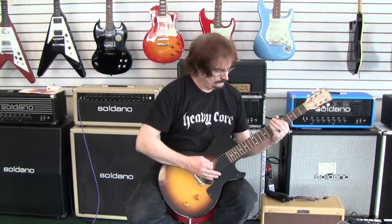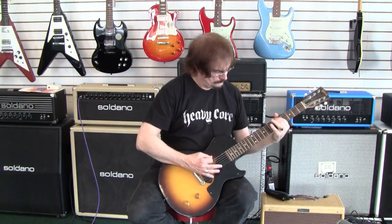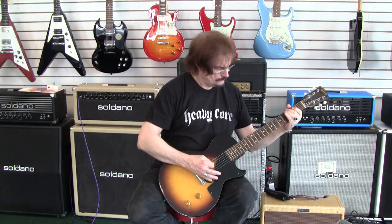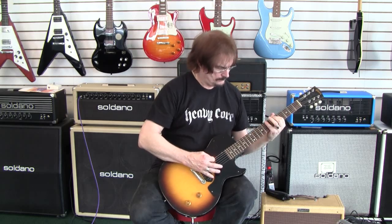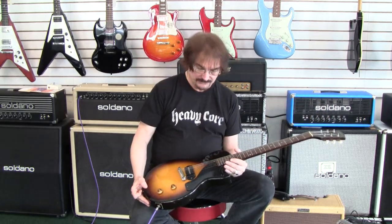Today we have a 1957 Les Paul Single Cutaway Junior. It's in very, very good shape, like the double cutaway that I just reviewed, except this one has been played and has been used. It's very clean among the echelon of juniors that we've seen.